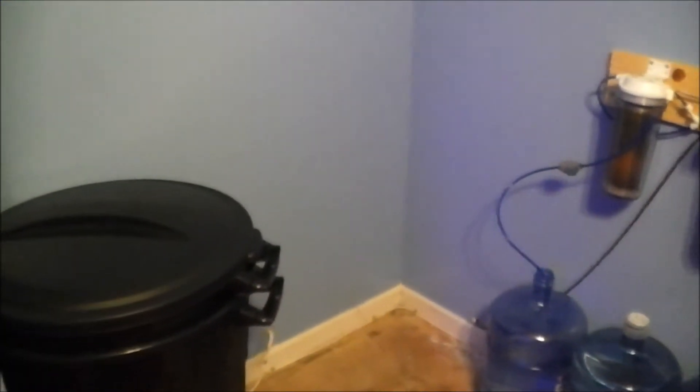I'm going to build a stand using some pre-existing boards I had from a project I did for a friend on Facebook. I'm going to raise it to make sure it's above the sump. I'm going to go out and buy a 55-gallon barrel drum and put it over here in the corner.